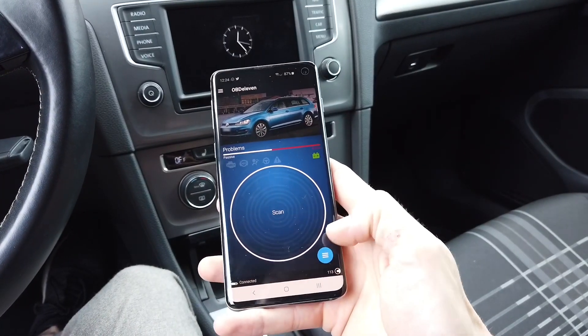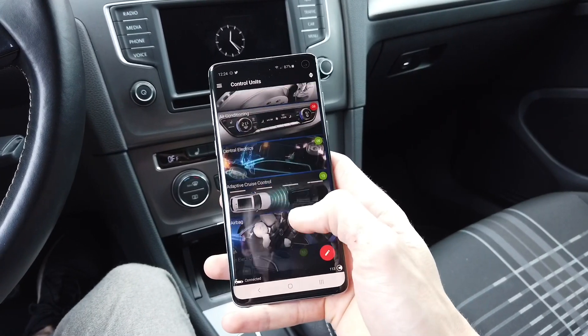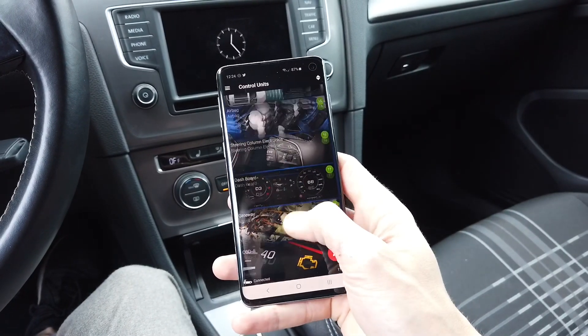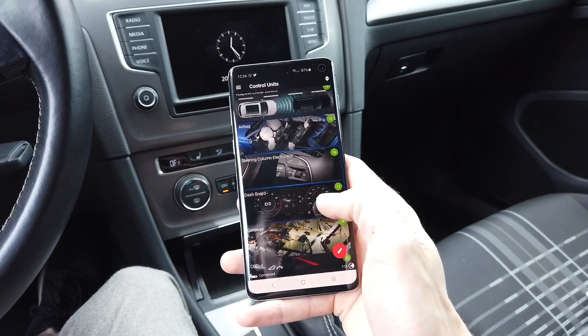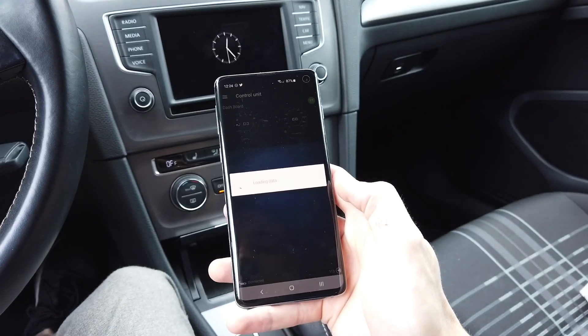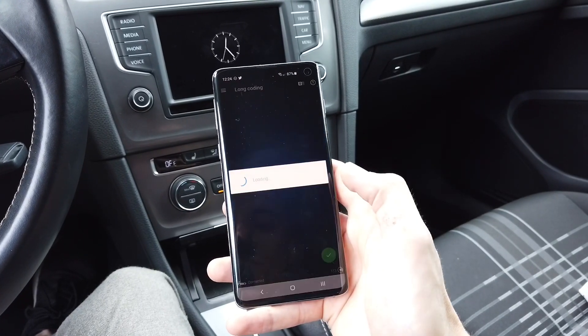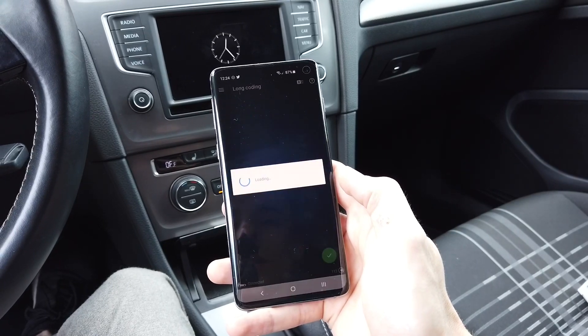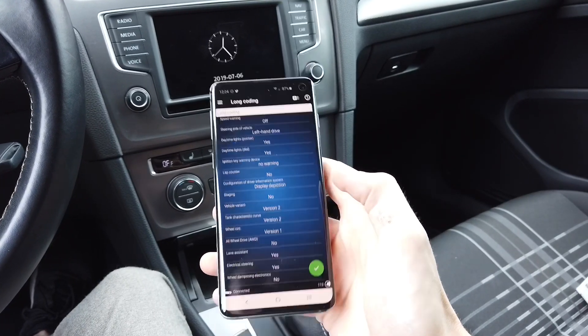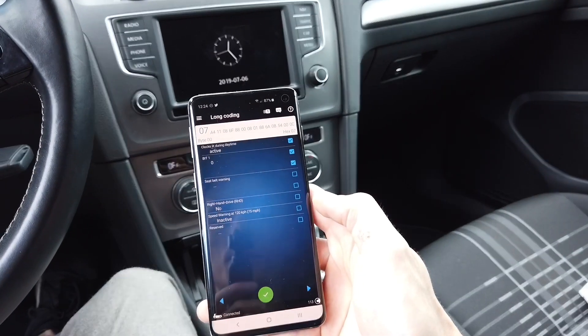Okay, we are connected. We are not going to scan the car — rather we'll go to the control modules. Now let's connect with the dashboard control module number 17. It's loading data, and over here we are going to go to long coding.